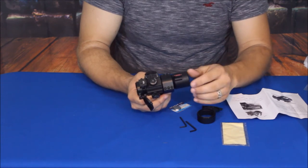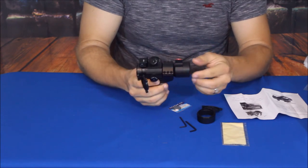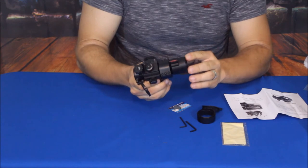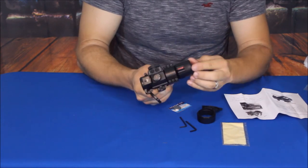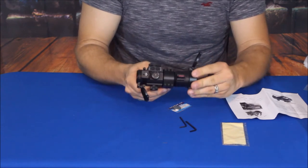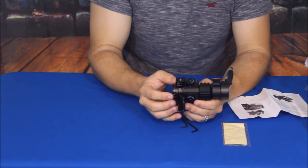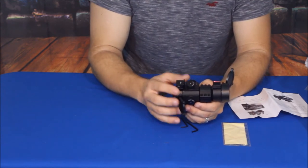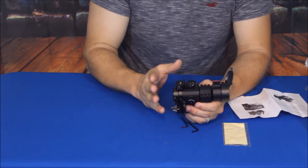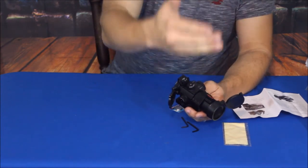We'll go ahead and spin that back down in there. It does have two little notches, so I'm going to do finger tight — basically just like it was. There we go. Because of the zero magnification and it being a dot scope rather than a telescope, it has an infinite eye relief.